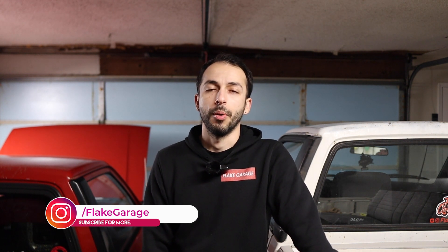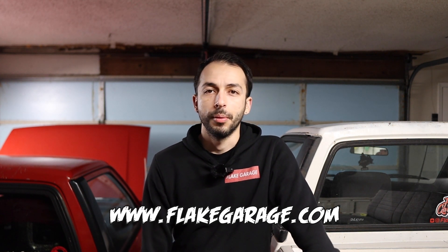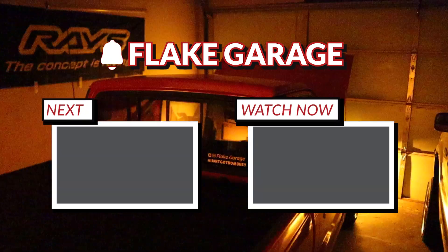That's all I have for today guys. Thank you so much for watching. If you like what we're doing, please leave a like, leave a comment, or hit that subscribe button. Also check out our store at flakegarage.com — pick up a sticker or a shirt, we really appreciate it. That's the best way to support the channel. We'll see you guys on the next video. Check out how bright these things are — Jesus!